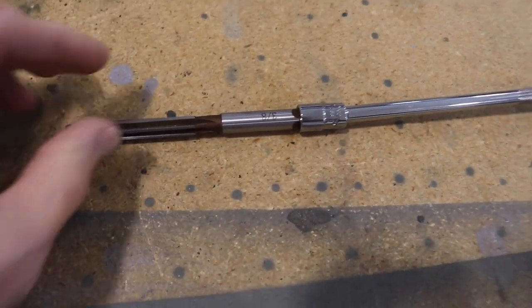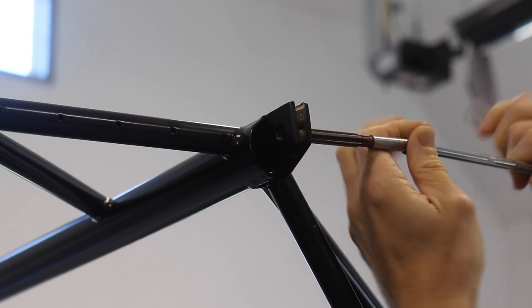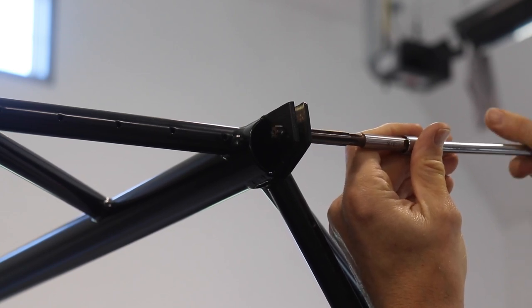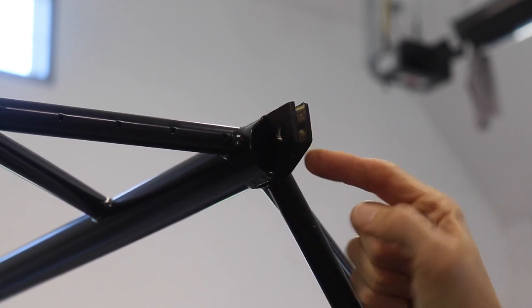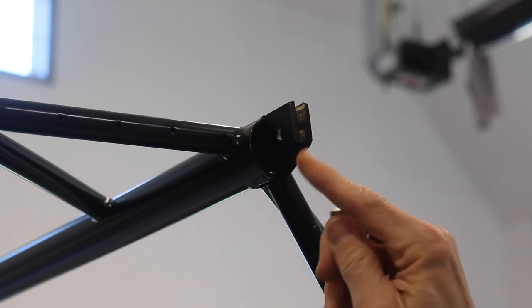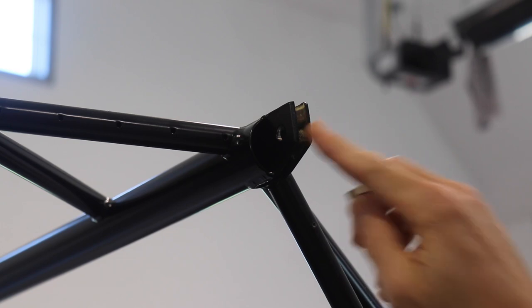What that did was remove any powder coating that was in that hole, or if the hole was drilled just slightly small, it opens it up to exactly 3-1/8 inch. And now that bolt will go right through there. This is one of the things you want to do before you fit the wings, because the last thing you want is to have a bunch of people holding your wings up next to the fuselage and then find out that your bolts won't go in. So all of these are now ready to go.